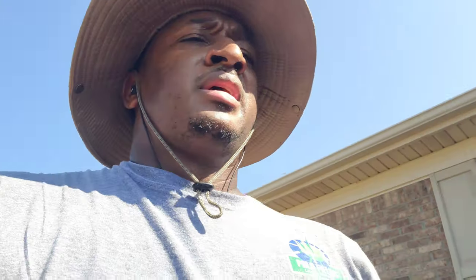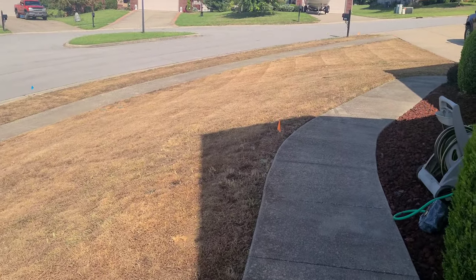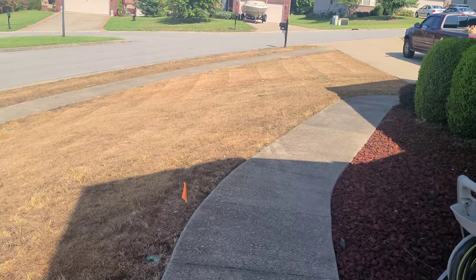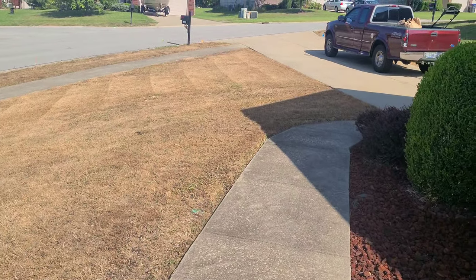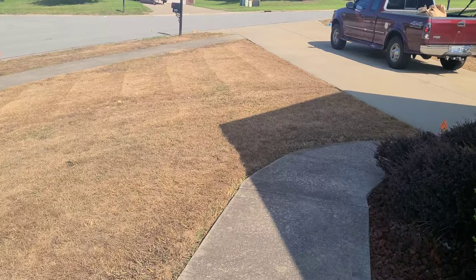Everything is mowed all the way down to the ground. Got my Gatorade — it is hot out here. Overall, she's good and scalped. As you can see, she is crispy. Kentucky Fried Chicken crispy. That's what I'm talking about.